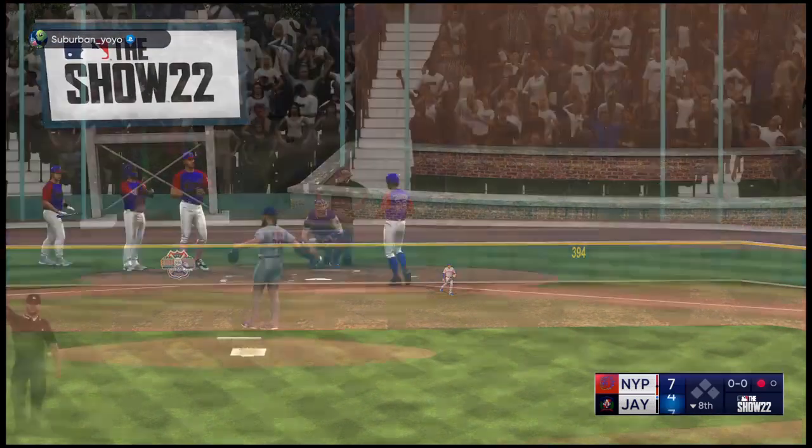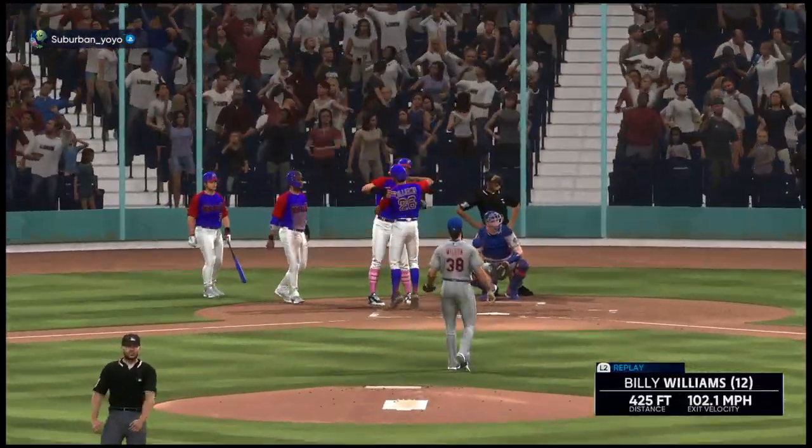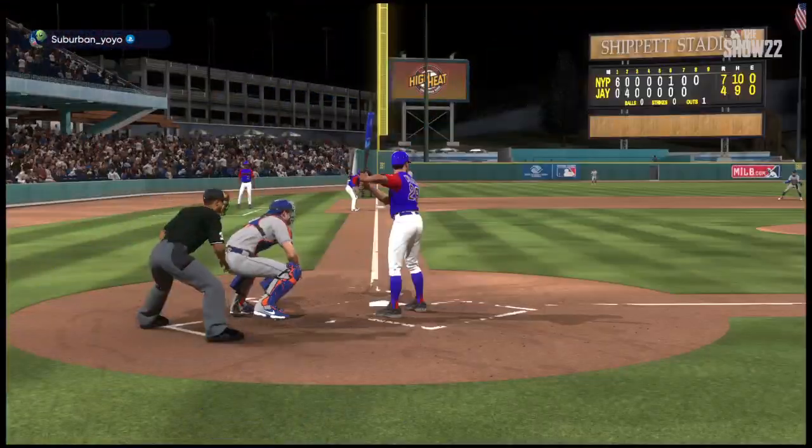Billy Williams digs in. Down this one in the air — center field, way back there, turning and looking — and it's gone! He'll circle the bases and we have a tie ball game! It's seven — way back there you go!